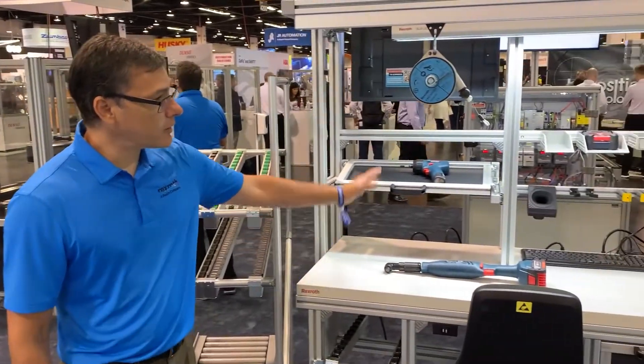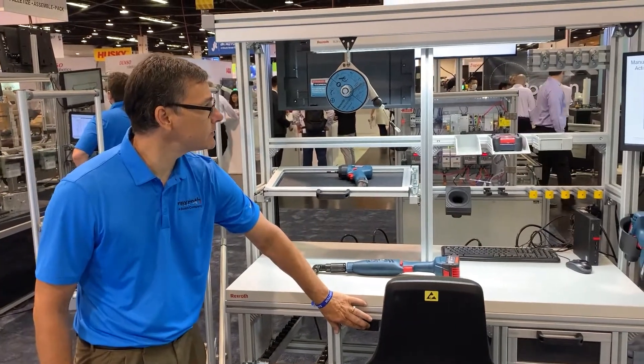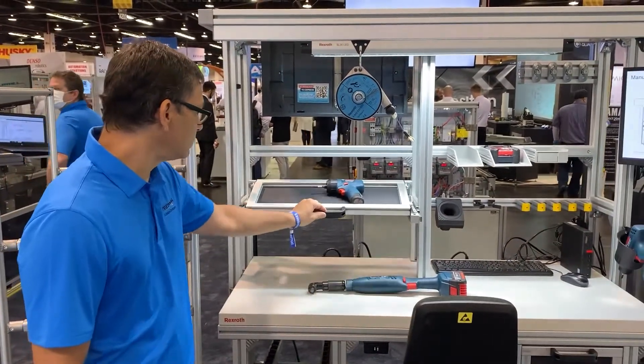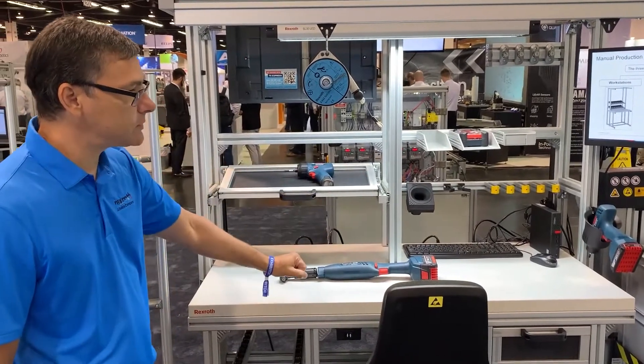Here you see our ergonomic workstation. This is a height-adjustable version with an electric assist. Everything you see here can be configured to order — all Rexroth — everything from the tool rail, adjustable drawers, kit pins, and tool hangers.